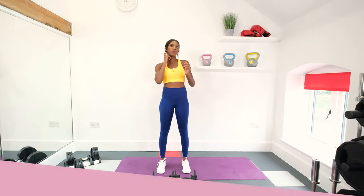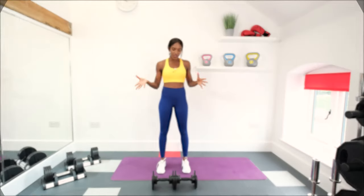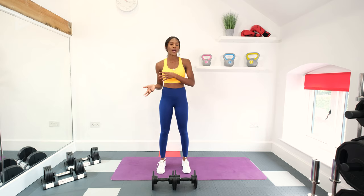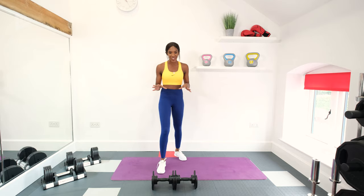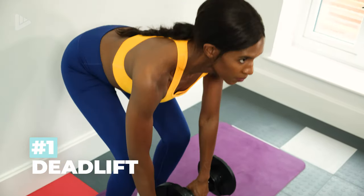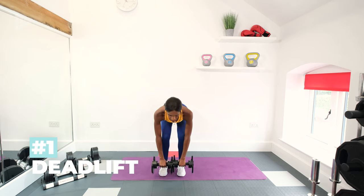Okay guys, so this routine will be five exercises, 60 seconds for each one. There's no rests in between, and as with any weight workout, if you've got a set of dumbbells then change your weight up and down accordingly. If you haven't got a set, don't worry, you can still do this workout. It's not the end of the world. We're starting with a deadlift — pick the dumbbells up and bring them up like that, squeezing the glutes as you stand. Let's go!